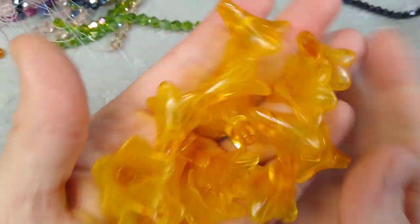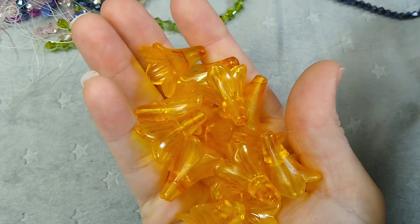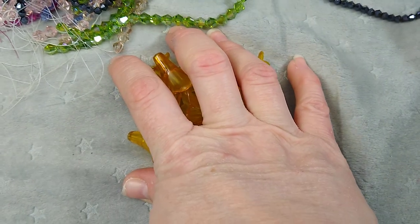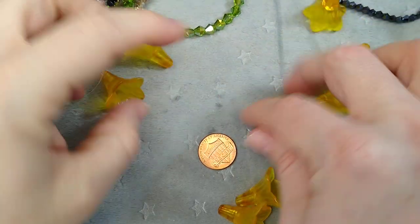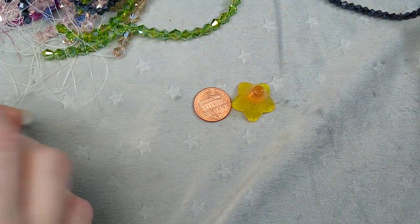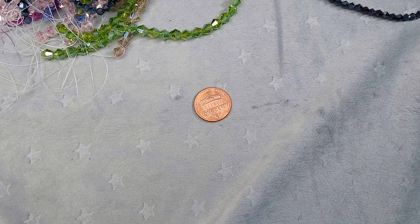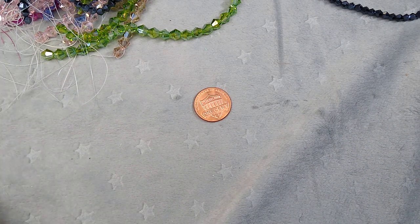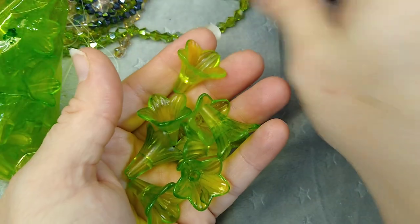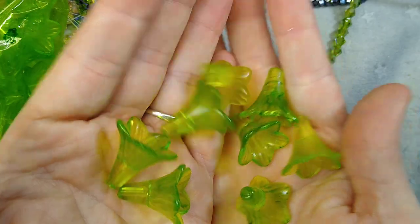Yellow — these are really pretty and happy, such a happy color. These are the 22 millimeter ones; I'll grab a penny so you can see the size. These are the ones I use in the lucite flower earrings — there's a tutorial for those if you're interested. And then lime green — I like these really well; they look really pretty with these bicones. That would make a really cute flower earring.